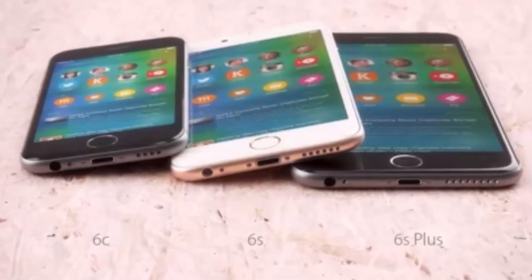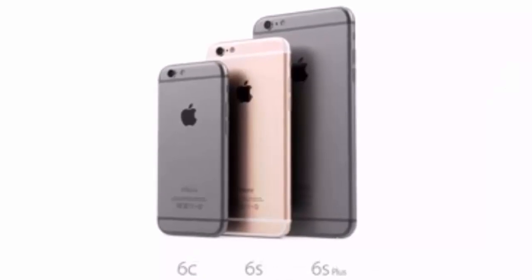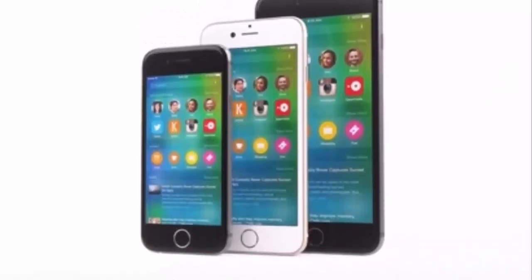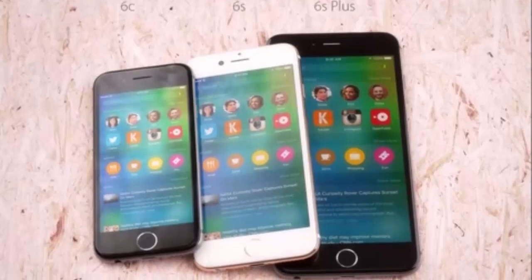The iPhone 6S will run on a 1810 mAh battery. A new advancement could be its reversible USB 2.0 connector, or we could get a USB-C port as well.